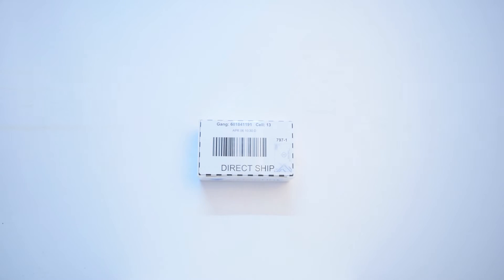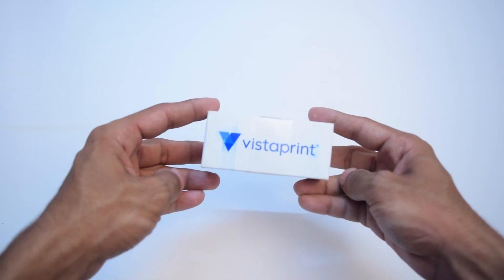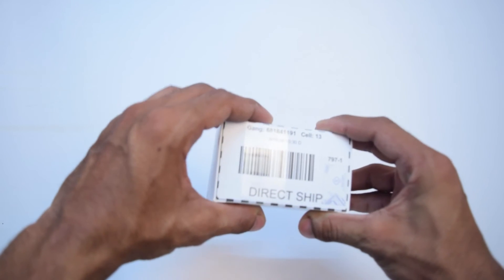There were lots of details so I've cut out that part. This is the package which came inside the box, and I can see it says VistaPrint. It's printed on both sides and has a plastic label on it — we have to open it.